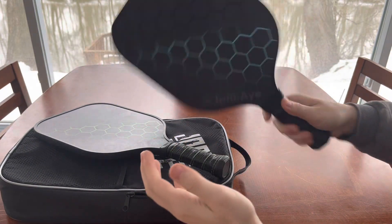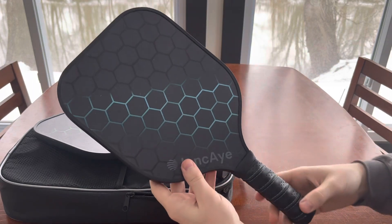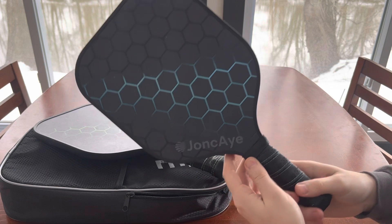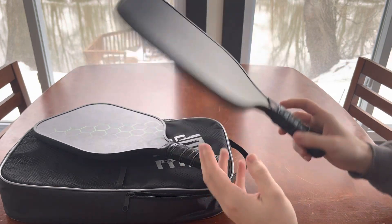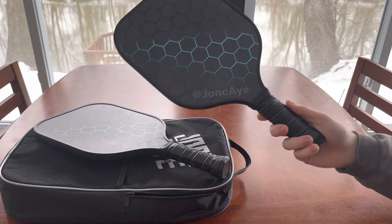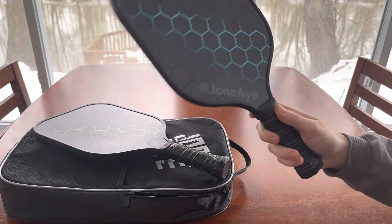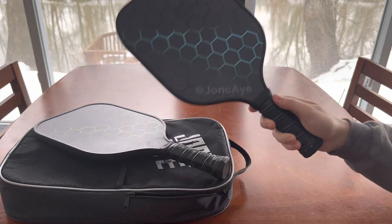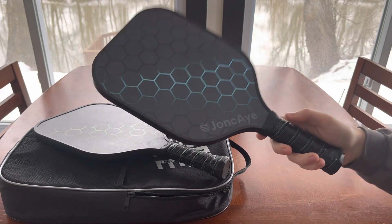These are pretty solid paddles. I picked these out because I wanted something a little bit better than wood, but I also wanted to have four just in case we had some extra people that wanted to play with us. So I keep these around so that family and friends can come out and play without needing their own paddles.